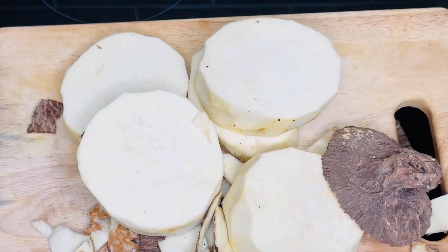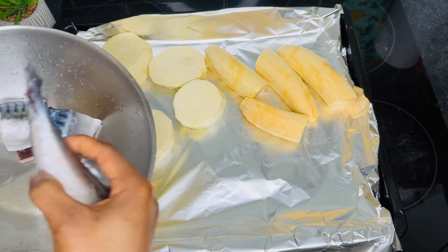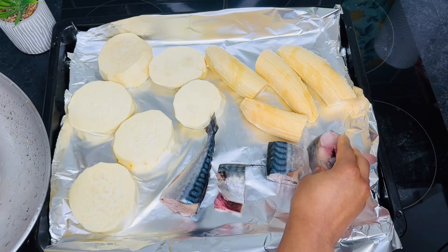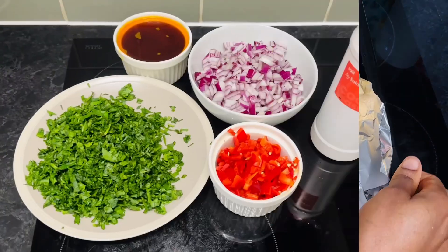We are done peeling. Next, go ahead and wash them, then transfer everything to your pan. Here is our fish — we're adding salted mackerel fish.